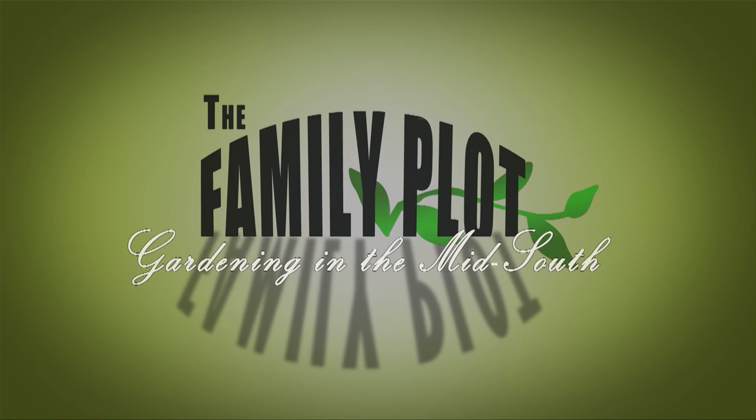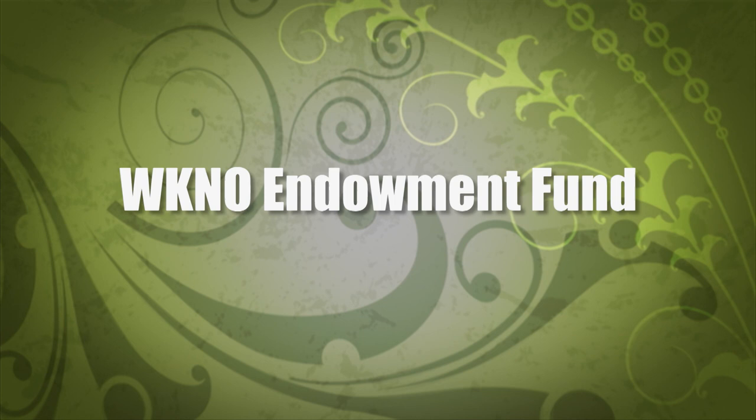Production funding for The Family Plot, Gardening in the Mid-South is provided by the WKNO Production Fund, the WKNO Endowment Fund, and by viewers like you. Thank you.